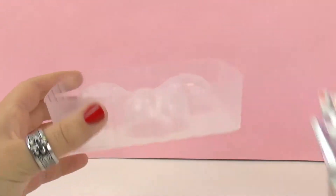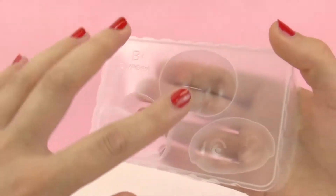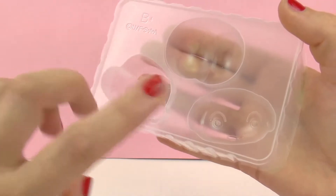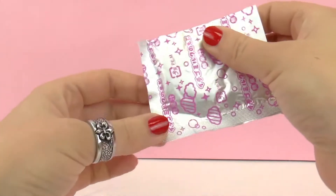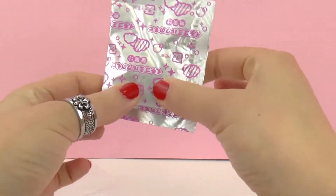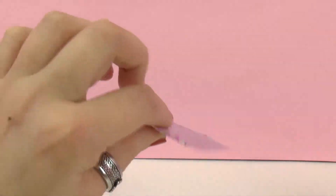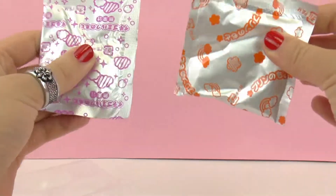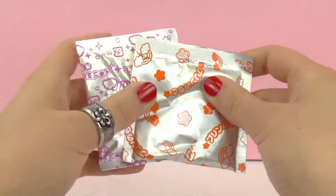First up we have a mold. As you can see, one of them is the bottom of Chin Chan, the other one is the face of Chin Chan, and the other one is the face of his dog Lucky. Next we have a pink packet as well as an orange packet. The orange packet will be used to make the pudding and the pink to make a sauce which goes with the pudding.